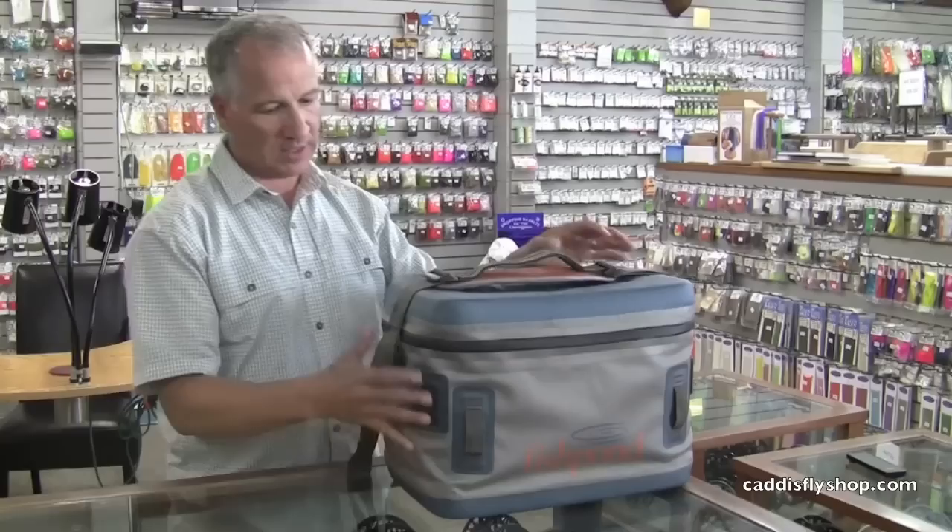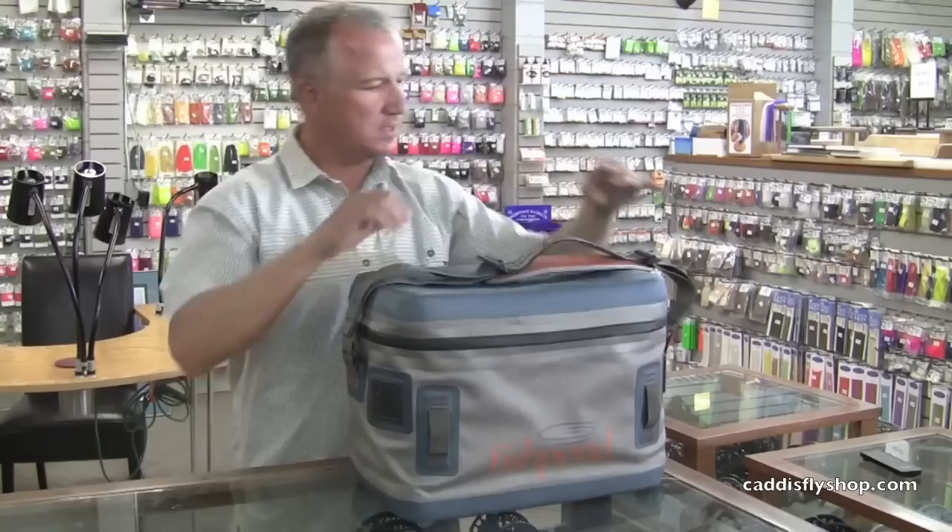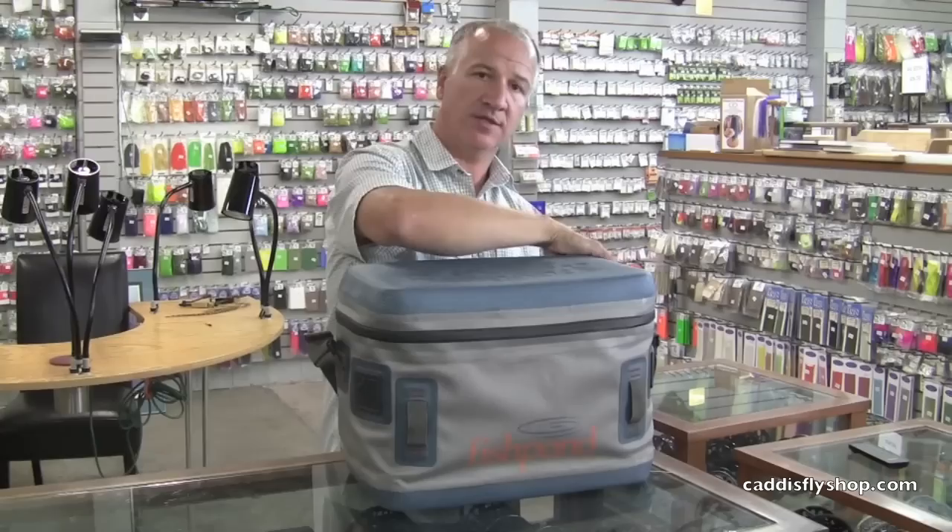Here are some things to note: waterproof molded bottom and top. This makes it really sturdy, stands up straight, easy to open and close. I also really like what Fishpond did with the strap design. Close to the bag it's a handle, and then it adjusts away from the bag — so the handle becomes long and then becomes a shoulder strap. I think that's a smart design.